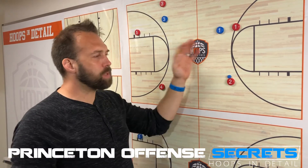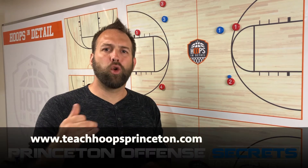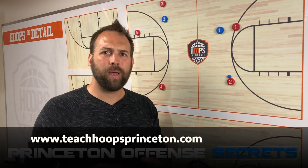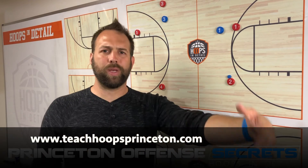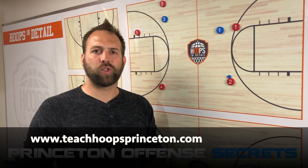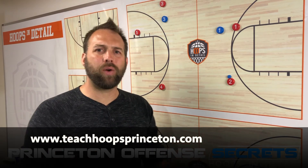If you want to learn more about the Princeton offense and concepts like this, we're holding a three-day live mastermind. Go to teachhoopsprinceton.com and register — just put in your name and email and I'll let you know when we're starting and what days it's happening. Coaches, thanks for hanging out and I'll see you on the court.